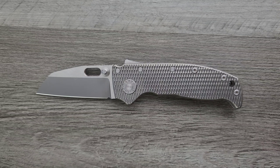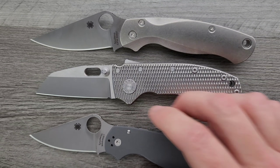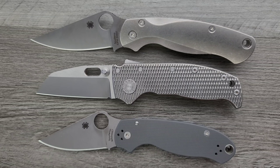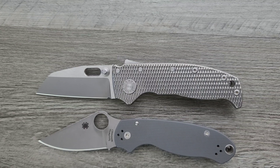How about up against the Spyderco PM2 and the Spyderco Para 3? Extremely similar in overall length and in hand position — the ergonomic lines are very similar to the Spyderco Para 3. So if you're like me and you enjoy the ergonomics of the Para 3 and the size, it's like that, but this is just a bigger, chunkier, thicker knife.